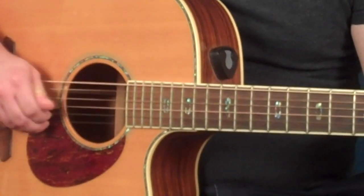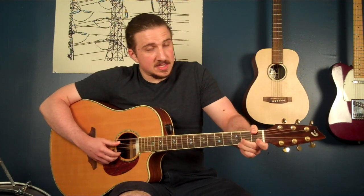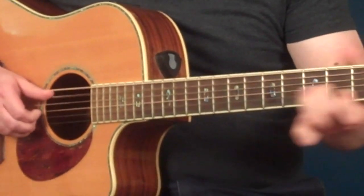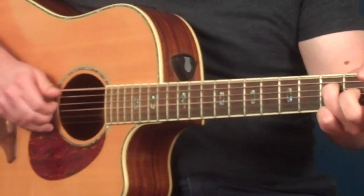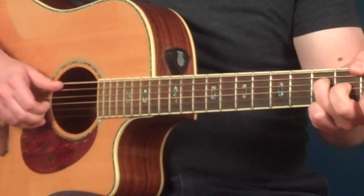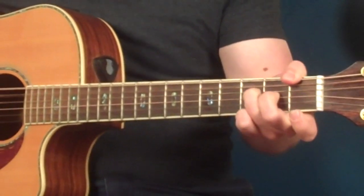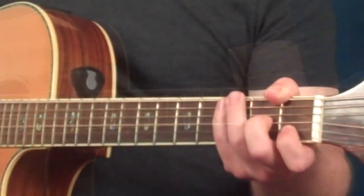That's a nice simplified version of this riff. If you're feeling really ambitious, you can add a drone in the right hand. We're going to be playing a bass note A for the first two measures. In the second two measures — this might be a little tricky — you're going to take your thumb in your left hand and play the first fret of the sixth string for an F drone.